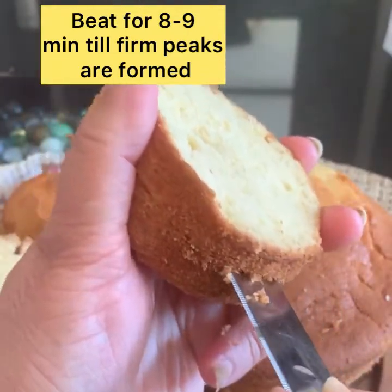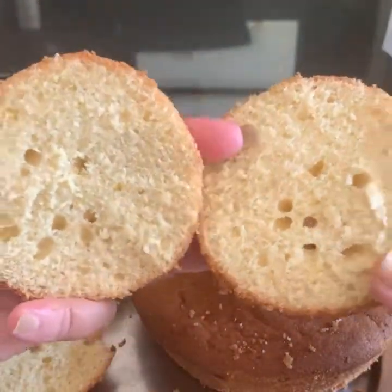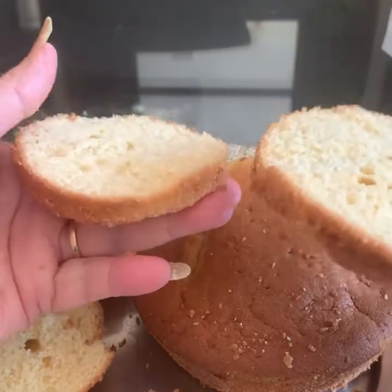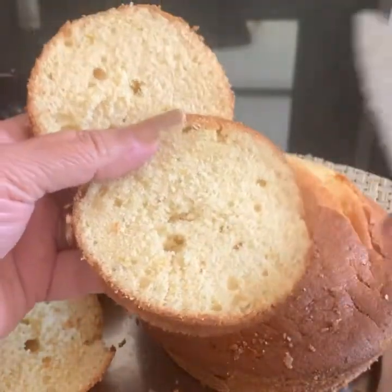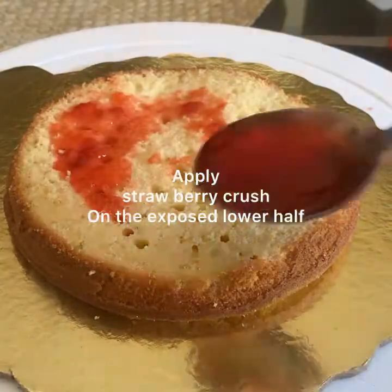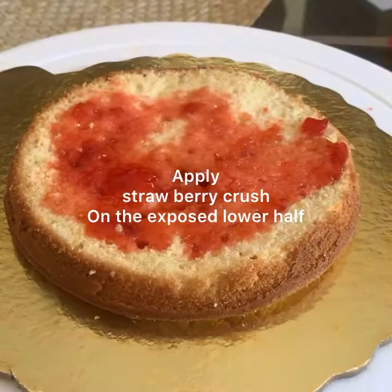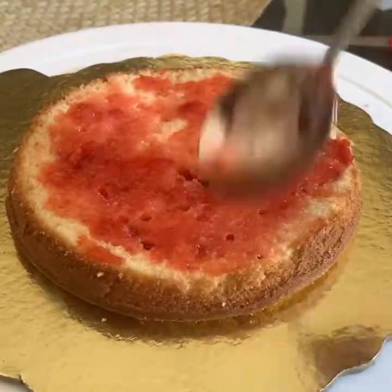Now place the cake board on the cake stand. Apply some whipped cream on the board in the center and place one horizontal piece of cake on that. Cream is applied so that the cake sticks to the base board. Now spread the strawberry crush — the liquid and solid part also — on the surface.